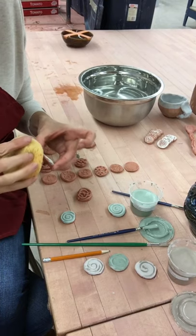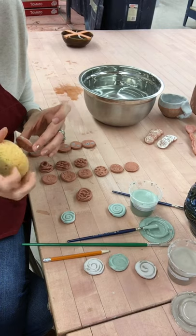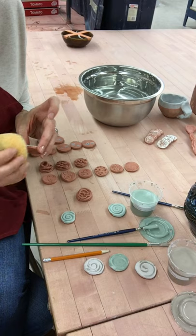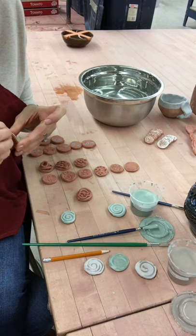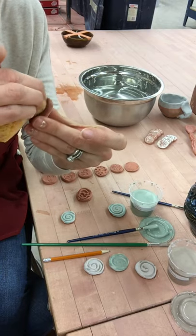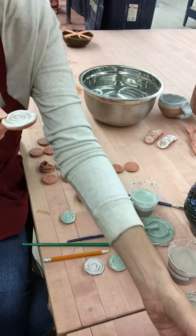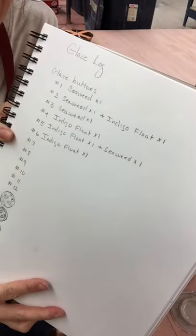Now that I have my two coats of glaze on there, I want to take the time to wipe the edge of this clay button to get that glaze edge very nice and neat. This is where the craftsmanship of glazing comes into play. You want to make sure that where the glaze transitions to the clay body, the edge is very nice and clean, and that the bottom is free of any little bits of glaze. Now my test tile — my clay button — is ready to fire. This has one coat of seaweed, one coat of indigo float, and it's test tile number two, and I have logged it in my sketchbook.